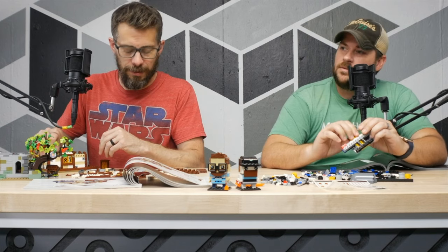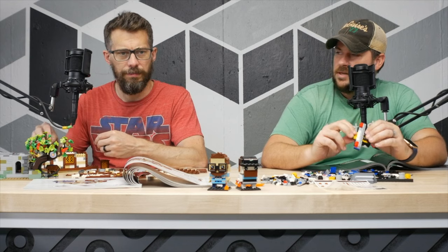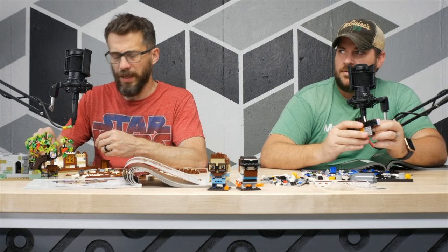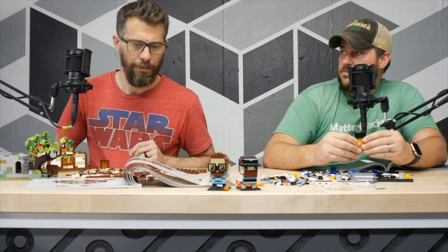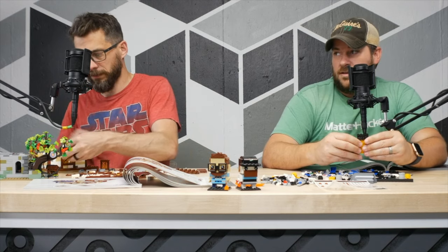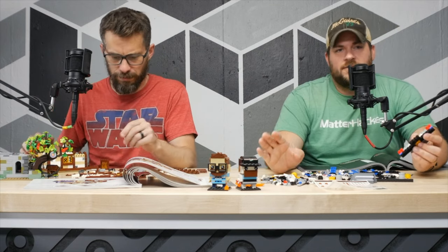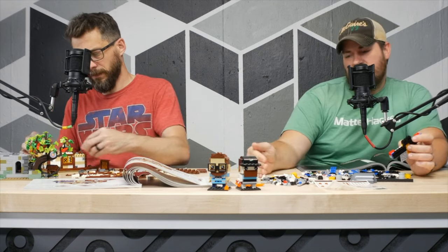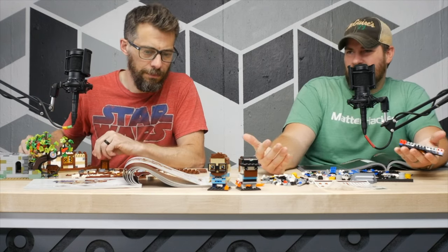Did we talk about the Lego space shuttle that I got before I went on vacation? That's my new favorite Lego set — it is fantastic. The Saturn V rocket was cool because I dig the Saturn V — nostalgia with Lego and nostalgia with the rocket came together — but the set itself is really straightforward.